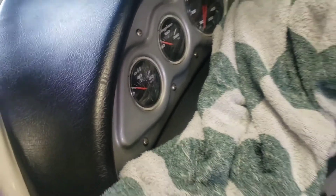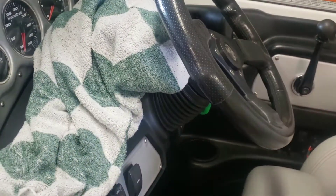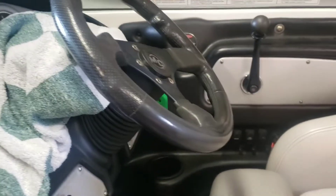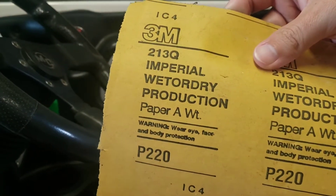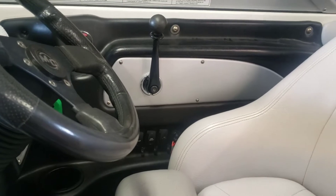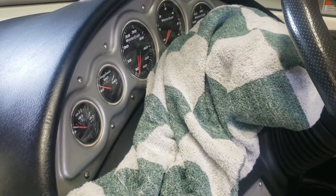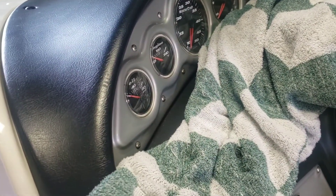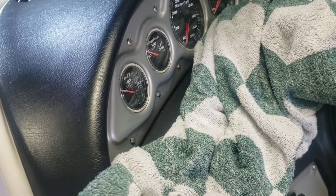I'm going to try to wet sand it. I'm going to start with 220 and wet sand it. I think I'm going to go 220, 600, maybe 1200, and then 2000, and see if this makes it any better. So I'll do some sanding and then come back.